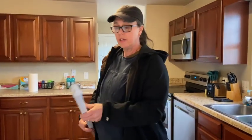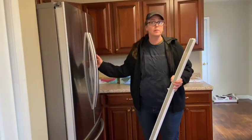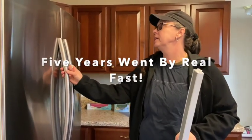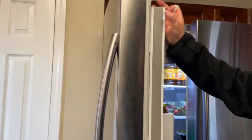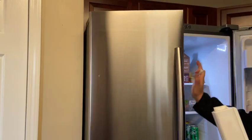Today I'm working on replacing a part for this tenant's refrigerator. We put this in about three or four years ago. We've had several tenants in here, and the last one let me know that this piece is broken. So when they go to close it, it won't shut.